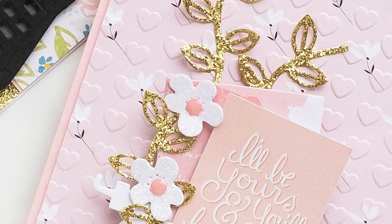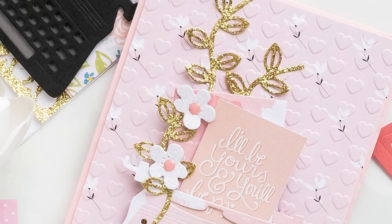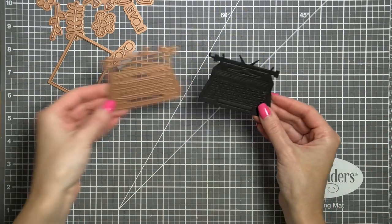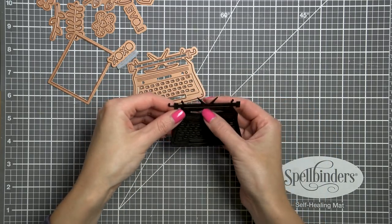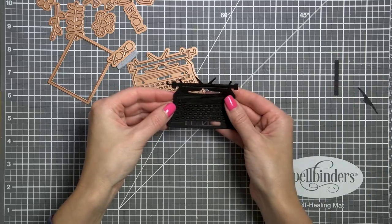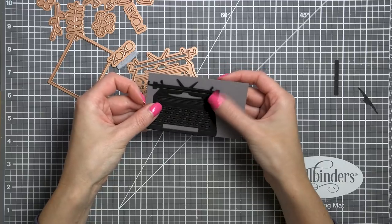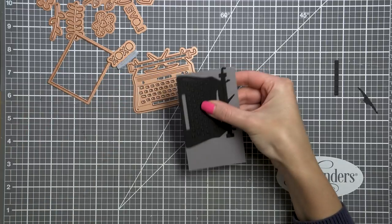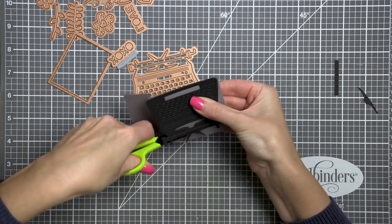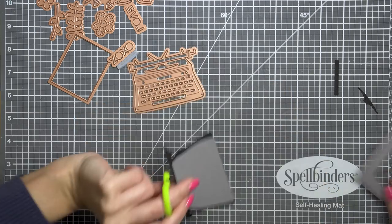In this video we wanted to share some inspiration using the typewriter die from our You're My Type card kit of the month. I've already started working on my first card — I die cut a typewriter out of black card stock. You can choose to keep all of the negatives in, the little keys, the space bar, or you can punch them out and either lay your different color card stock underneath your typewriter or inlay the keys with other colors of card stock. I'm going to cut out a similar shape using my scissors to mat under the typewriter.